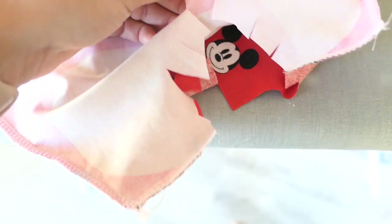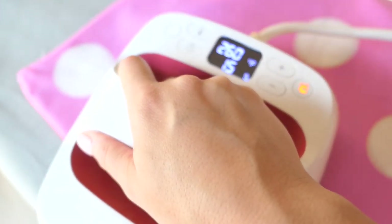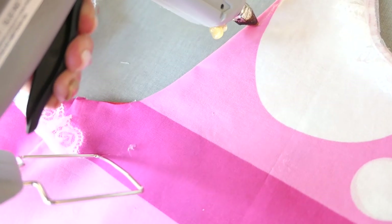Fun story — this is my first time ever using my own serger. I've used other people's sergers and I know how to use them, but it took me about an hour just to learn how to thread the thing and it gave me an extreme headache. That's why I'm only showing you guys one today.